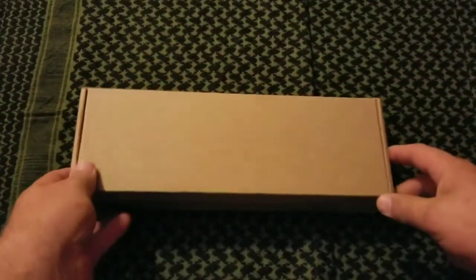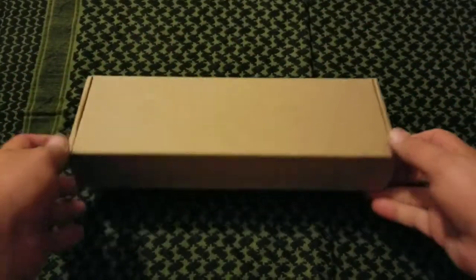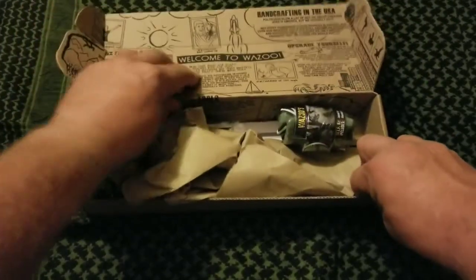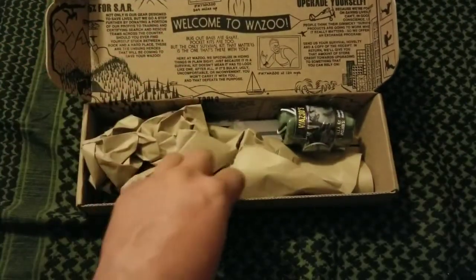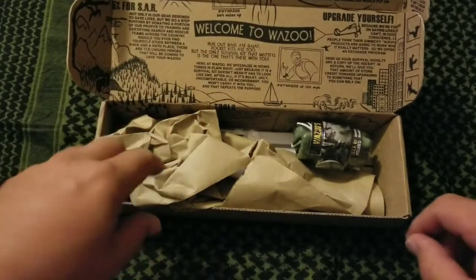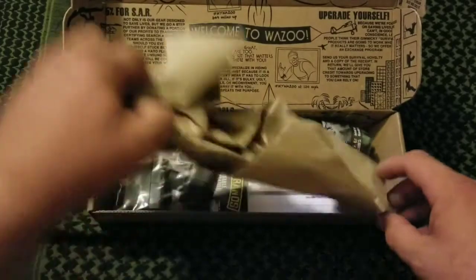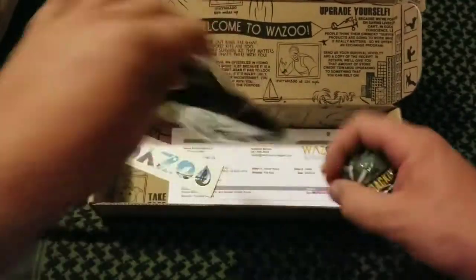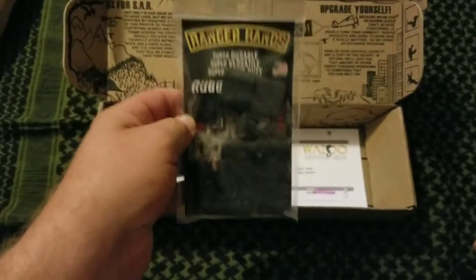Alright, so this is from Wazoo Survival — it's a couple things I ordered from them. The main purpose for doing this video... I actually got this like two weeks ago and I'm just now getting around to it. We've been very busy, but yeah, my main goal for this was this item we're gonna talk about in a second.